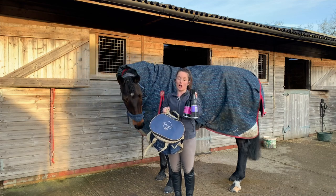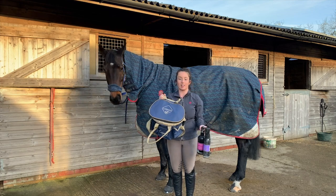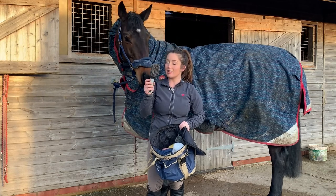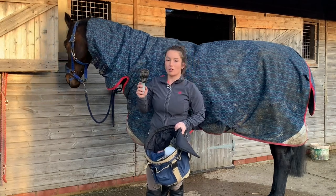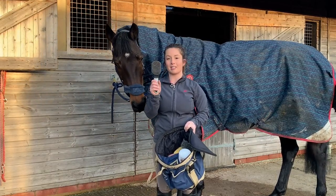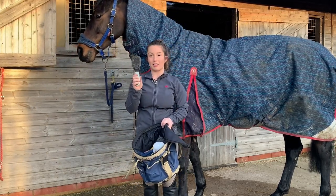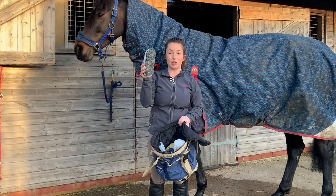Here is my grooming kit, as well as my mane and tail conditioner and coat shine, which I'll be using as well. First off we have the mane and tail brush — this does his forelock, his mane, and his tail. It's really good for getting out any knots.